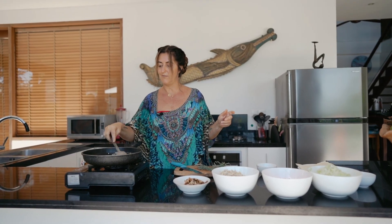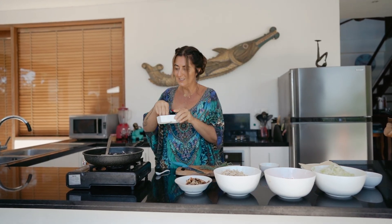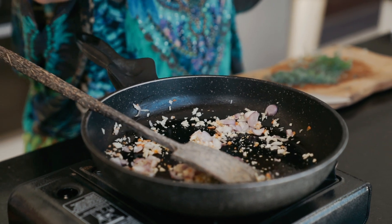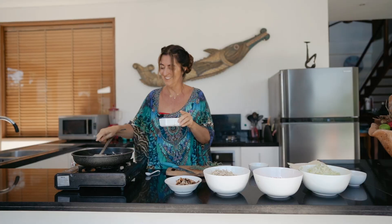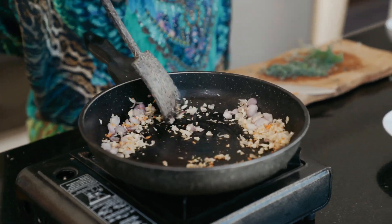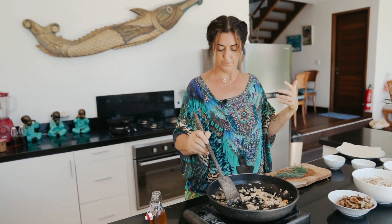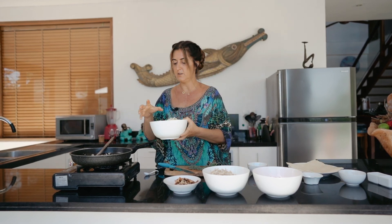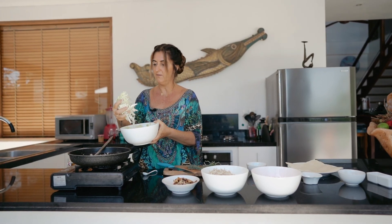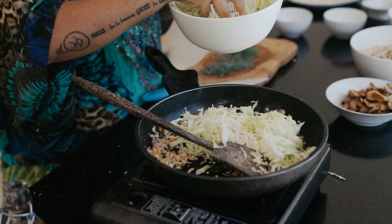I just want to sweat this down and create flavour. Salt and pepper. Next we go the cabbage — a really nice big handful of shredded cabbage, then another one of that shredded cabbage. Can you smell that? It smells like onion and garlic cooking.